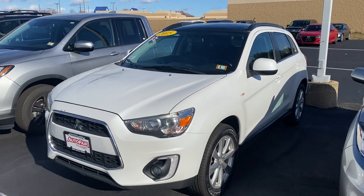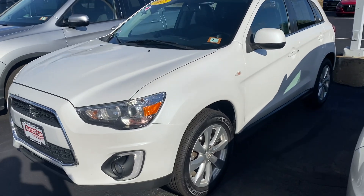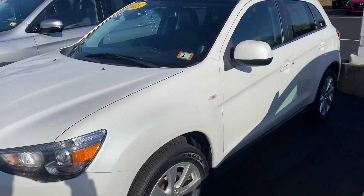Hello and thank you for choosing Auto for a Honda. This is Chris Berryhill with a quick video of the 2015 Mitsubishi Outlander.